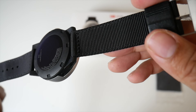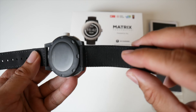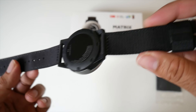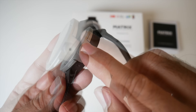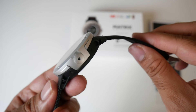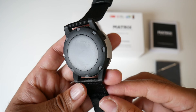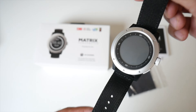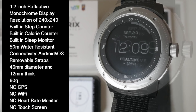The straps are made from a tough nylon material and the good thing is you can remove them to put on something a little bit more soft and comfortable. On the side of the watch we have three buttons which are also made from metal and they feel quite good to the touch. On the other side and at the bottom of the watch there is nothing. On the front we have a 1.2 inch reflective monochrome screen with a resolution of 240x240.